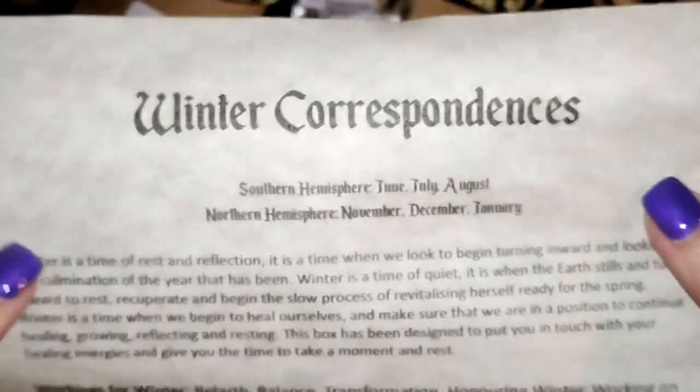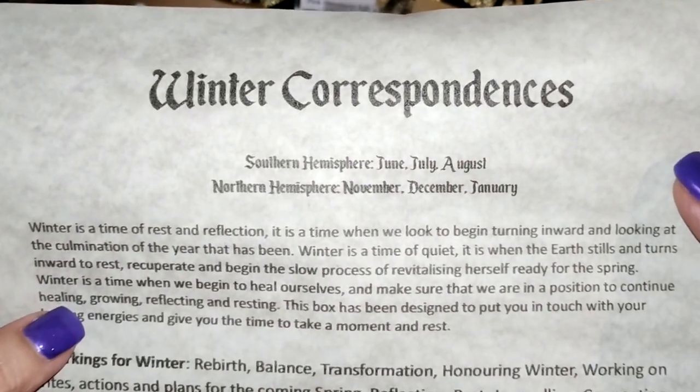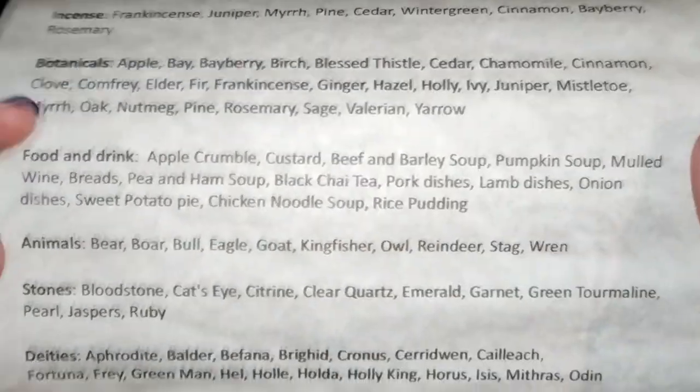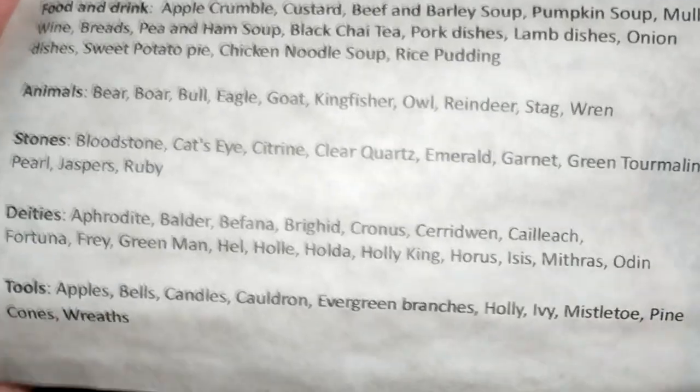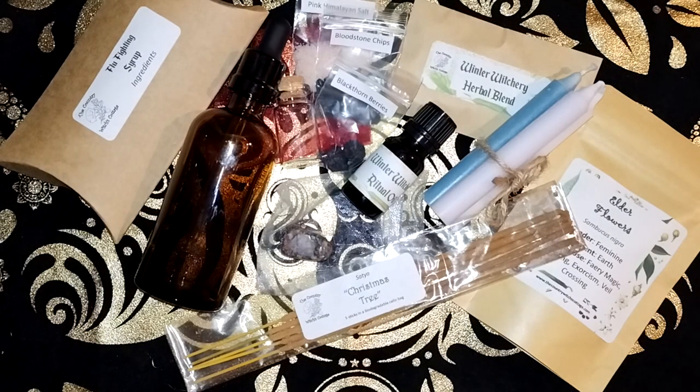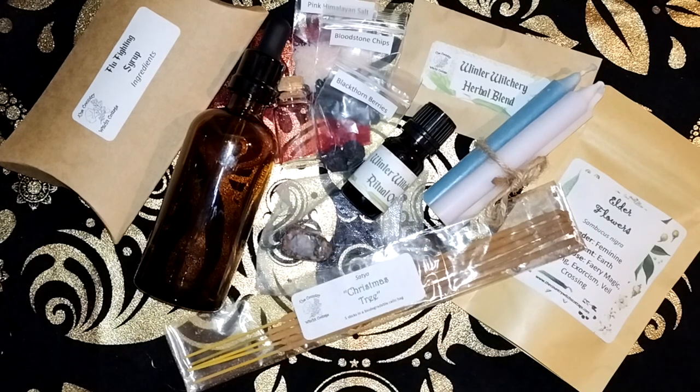And we have some winter correspondences for the southern hemisphere — information on our lovely winter season. So that's everything in the box.